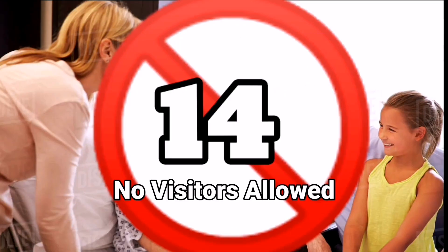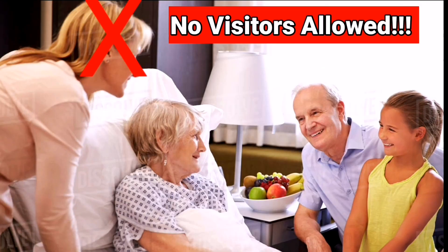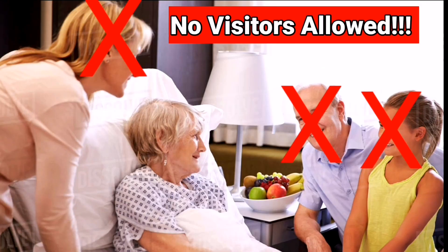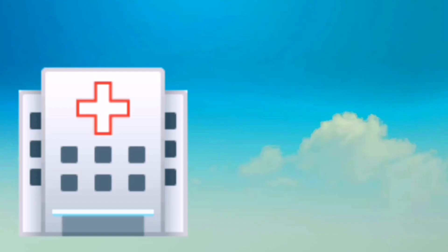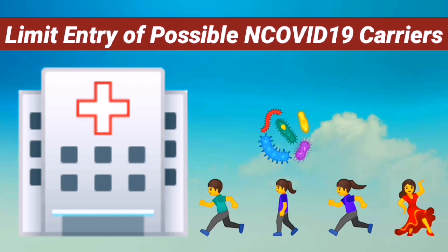Number fourteen: no visitors allowed. Visitors are restricted inside the hospital — not only for COVID-related patients, but for all patients. This will limit the entry of possible carriers going into the hospital, where other patients are prone to getting the infectious disease, taking into consideration that some coronavirus carriers are asymptomatic.